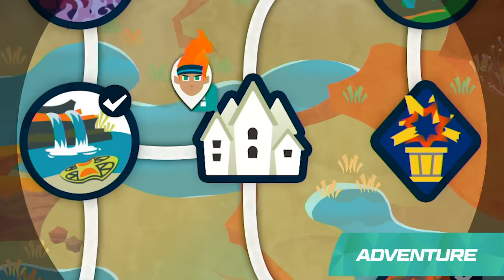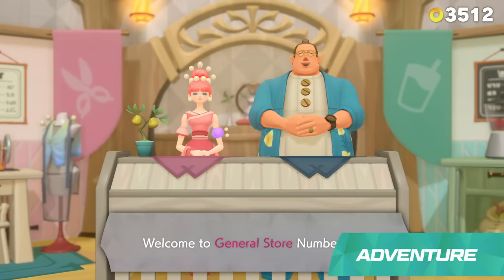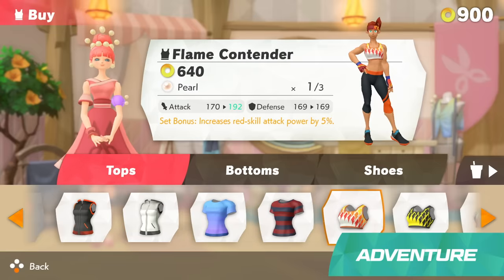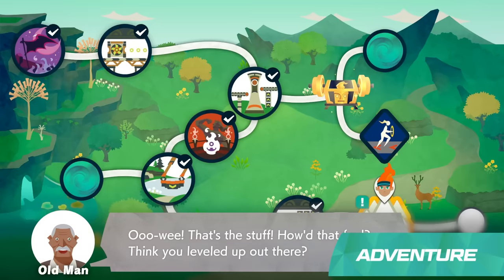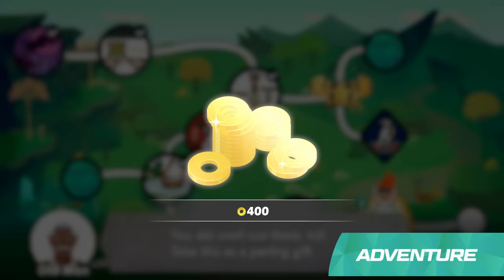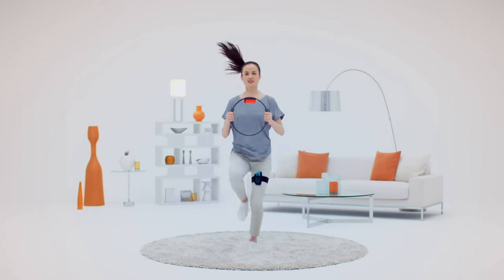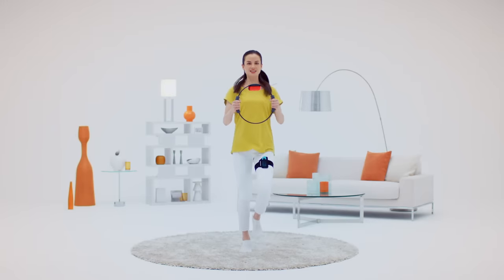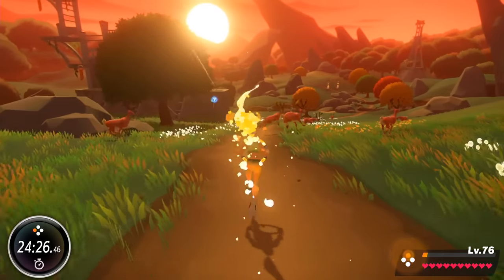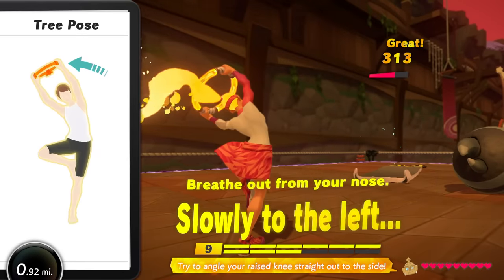Each new area will have its own town, with people to meet and things to do. You can redeem in-game currency for new outfits at shops. Listen to villagers' requests and try to fulfill them on missions. If you finish them, you can earn rewards such as items and in-game currency. This adventure will be quite a journey. If you play an average of 30 minutes per day, it may span several months. Making progress in your adventure every day could become a fun way to enjoy regular exercise.